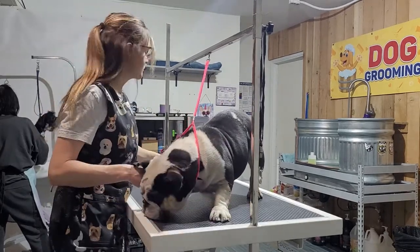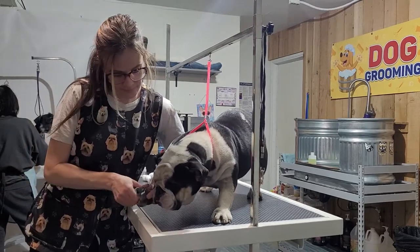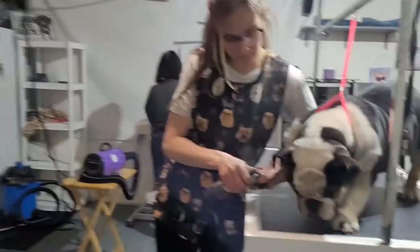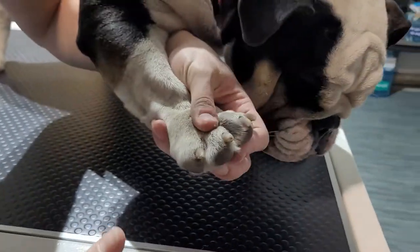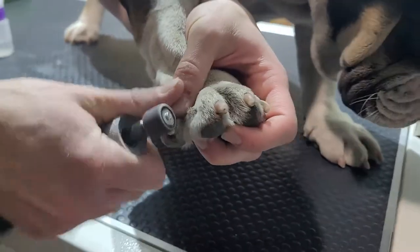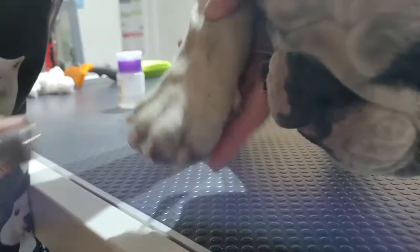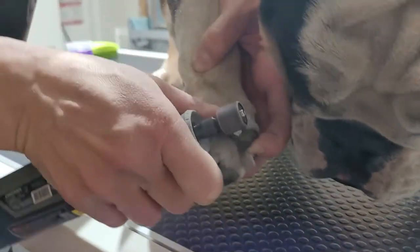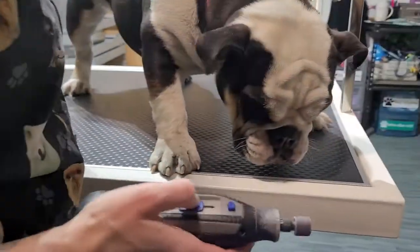Before we filmed, I started all her nails. We have one left. I like to put pressure on both top and bottom while holding the nail, and you curve the grinder towards your body. You want to make sure to get the dew claws and all the nails. As you can see, they're all done on all four feet.